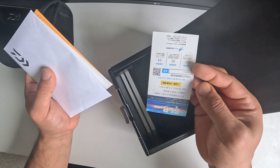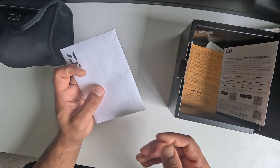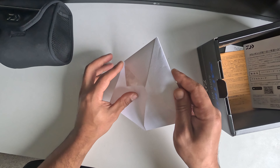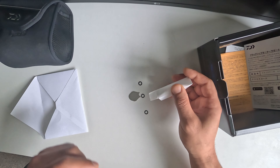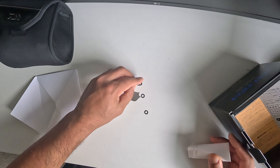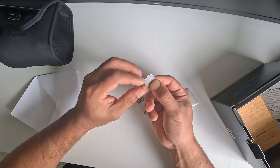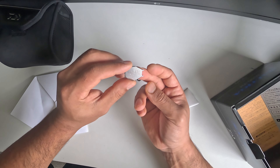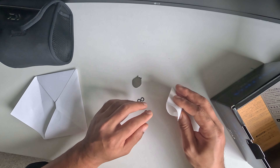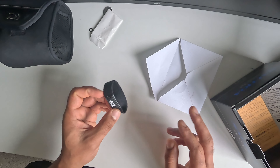I don't know what that is — all written in Japanese, must be a manual or something. We've got four washers, and something that says counterclockwise to unscrew. I'm not sure what that is but it looks useful — I'll probably Google that later.